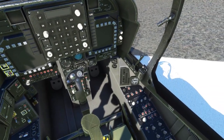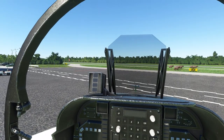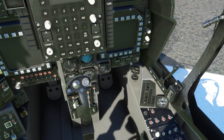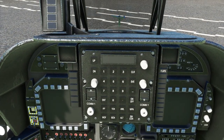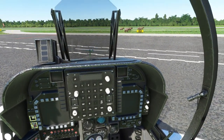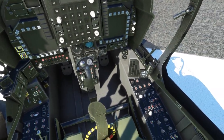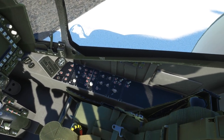Here we are in the Harrier. As far as DC Designs goes, in my opinion this is the best looking cockpit I have ever seen them make. The model and texture quality are fairly good — not the best looking thing on the planet, but certainly an improvement over some of the other things I have from them. There may be a few things left to be desired in visual quality, mostly a few switches and such, but overall everything is relatively smooth and the textures aren't too terrible.